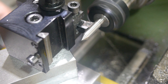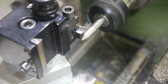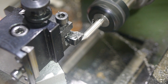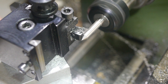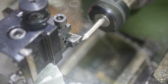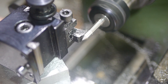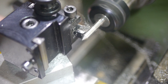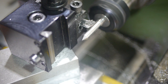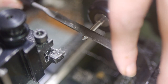I then turned down the diameter of just under half of this part, to match the through hole diameter of 5mm. The rigidity of the tool depends on the diameter being a snug fit, but it also needs to move freely, so I snuck up on the right dimension, and then finished it with wet and dry paper.